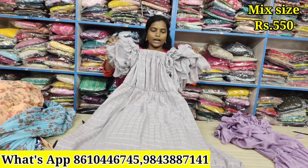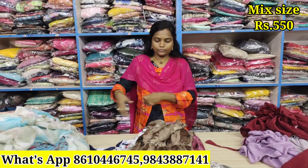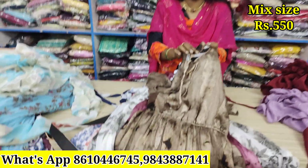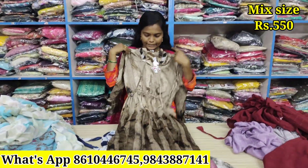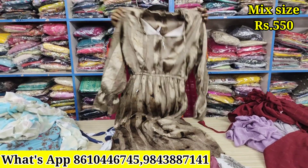Same model — this is the Western look. This is the 2X XL size.